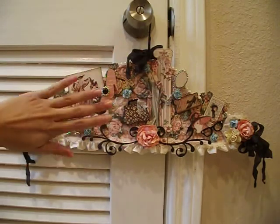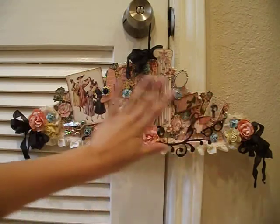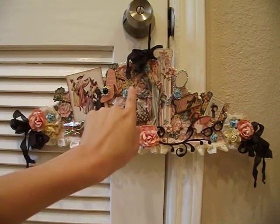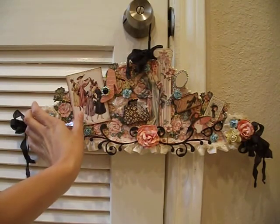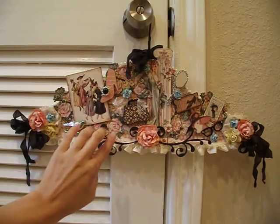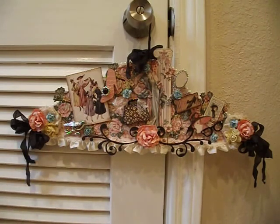I went ahead and used my papers, and it's actually a combination of Graphic 45's Le Romantique and A Lady's Diary. Because this surface is larger than 12 by 12, I had to basically use two pieces of patterned paper in the background. One piece goes up to here and then another little piece here — but as you can see, you can't really tell. The background paper is the Le Romantique collection — it's the one that's got all the beautiful string of pearls, and I thought that was perfect with this collection.